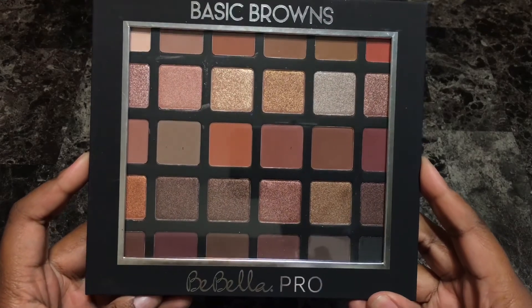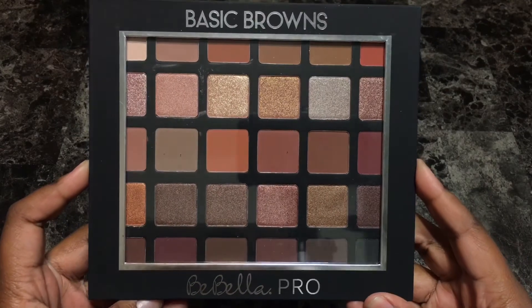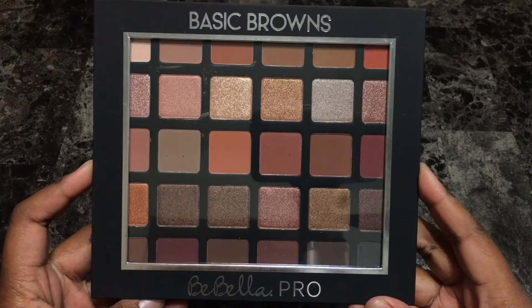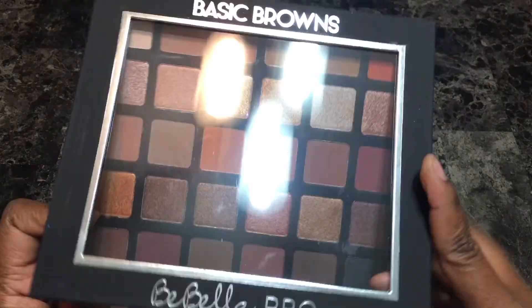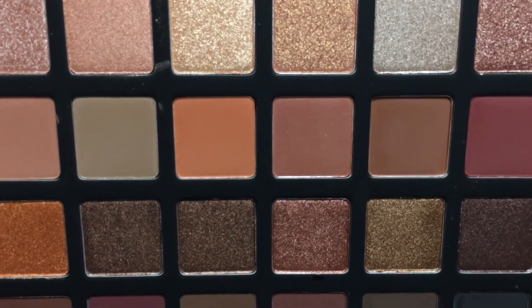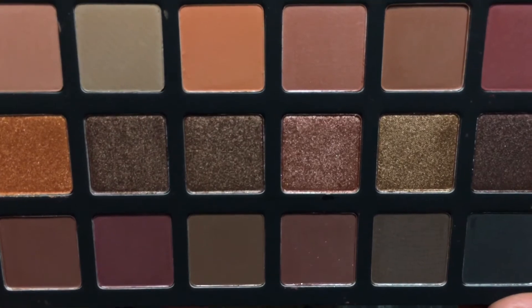Hey everyone, this is Alisha and welcome to my channel. Today I'm going to be doing swatches of the Babella Cosmetics Basic Browns Pro eyeshadow palette. The palette retails for $28, or you can get it as a dual package for $55 on the Babella Cosmetics website. The palette features 30 shades that are a mix of cool tones, neutrals, warm tone mattes, and shimmers.